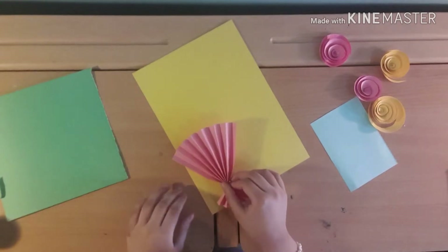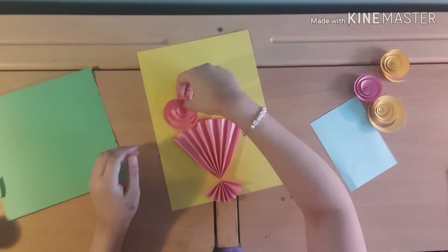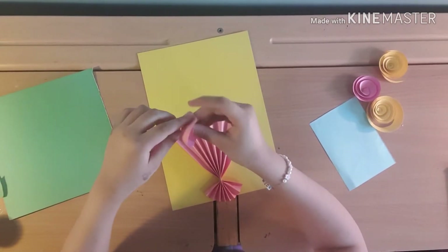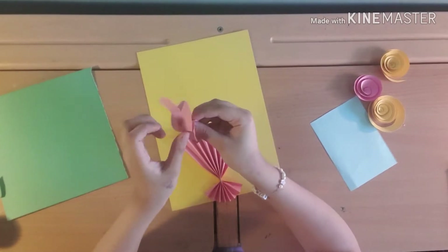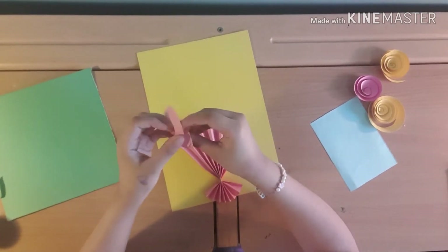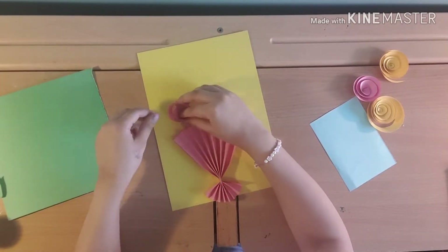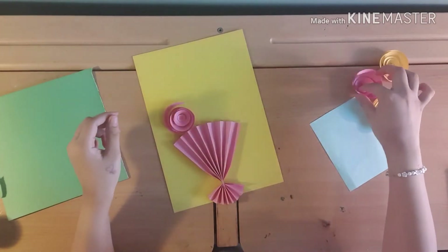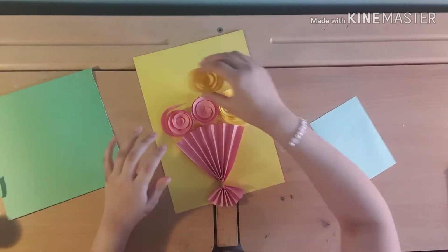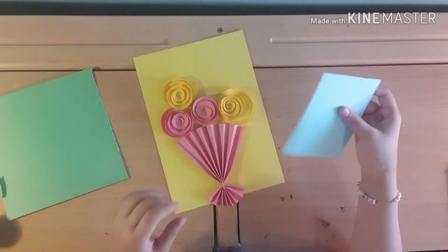We need to place our flowers. I'm going to put this one on — let me just tighten it up again. Just like that — it makes a rose! I'll just glue them on. It will be something like this. I need to make two blue ones, so I'll show you how to do those next.